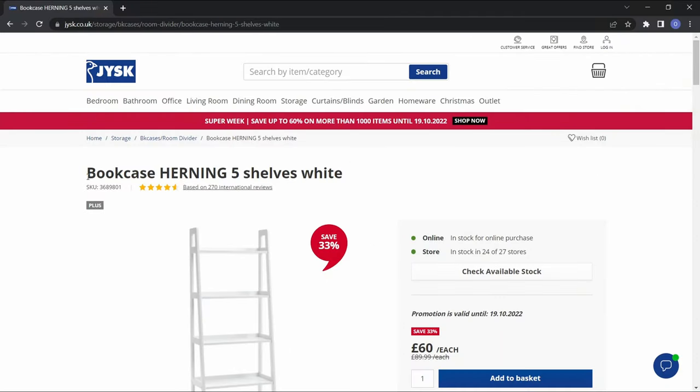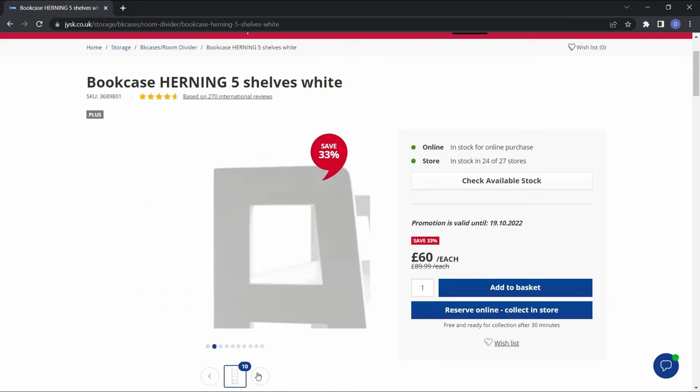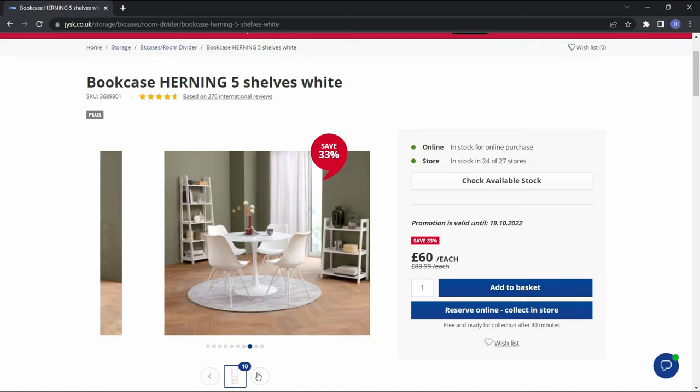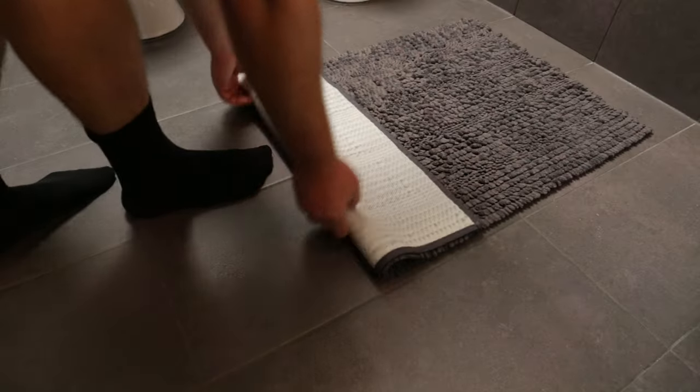None of the shelves I found online would fit right out of the box, but I found this five-shelf ladder bookcase from Jisk, which would only need some slight alterations. I ordered two of these, since a single unit wasn't wide enough to cover the designated area. So it was time to get down to work.